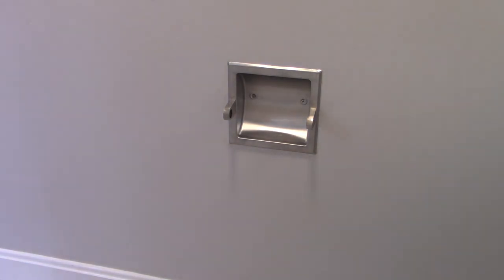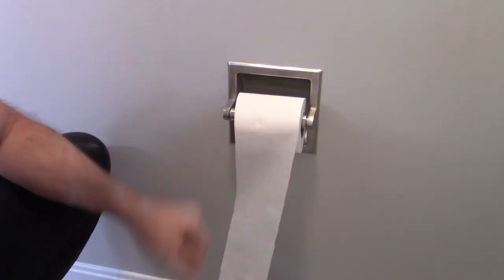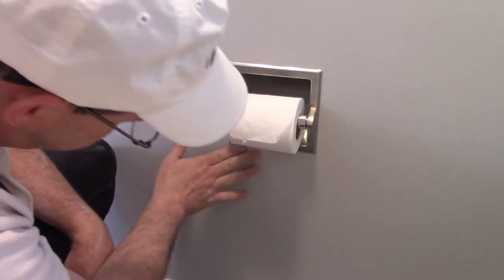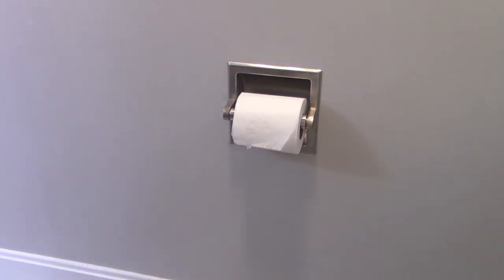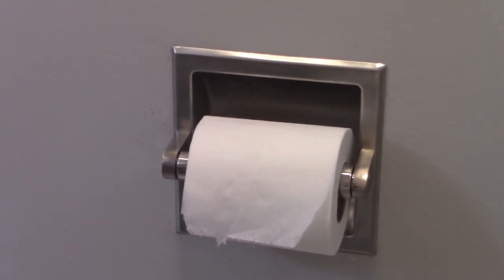The only thing remaining is to decide whether the paper should come over the top or from under the bottom, but I guess that's just a matter of personal preference. Our toilet paper holder is installed. I might need to clean up the wall just a little bit and certainly get the vacuum to suck up the dust from sawing, but our project's done and that really wasn't so hard. Thank you for joining me on this project at Fix This House. Please give me a thumbs up if you liked the video, subscribe to our channel, and I'd love to interact with you in the comments and questions below. Thanks so much for watching and have a great day everybody, bye bye!